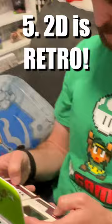Reason number four: 3D can make you motion sick. And the final reason you should never use 3D is because 2D is way more retro. And retro is cool. What?